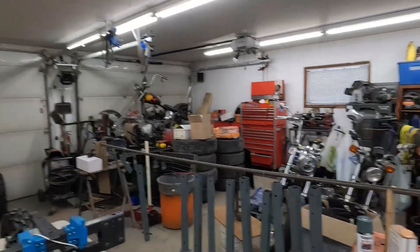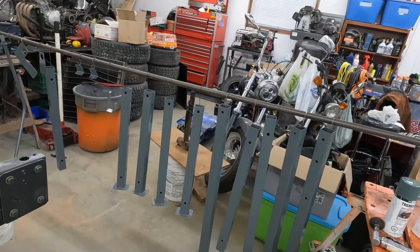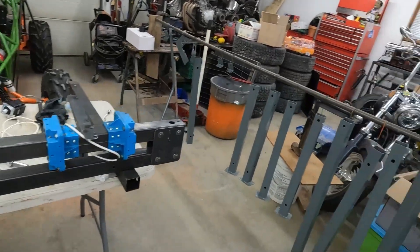Hey there YouTubers, welcome to the Road Bugle Garage. Today we are working on this plasma table. I've got some of it disassembled here. I got some of the parts painted up, I want to start putting some of these back together slightly before I get into disassembling the rest of this. So let's just get into it and see if we get this thing working.